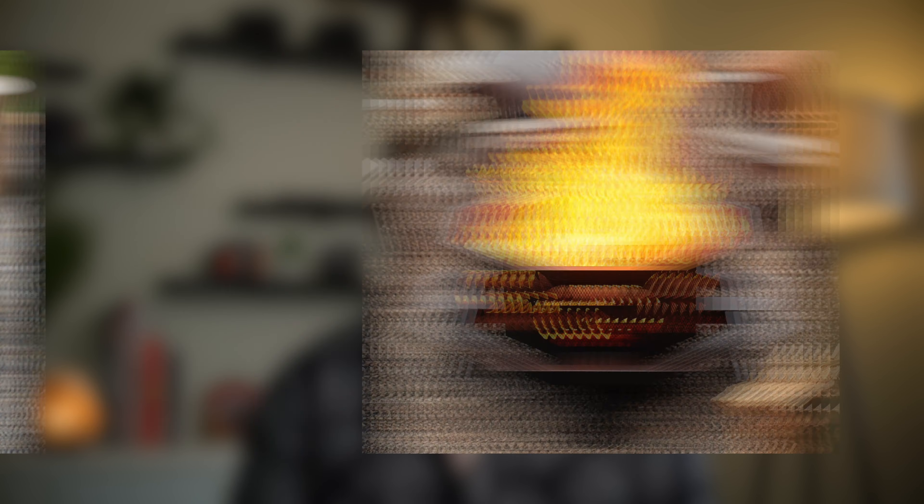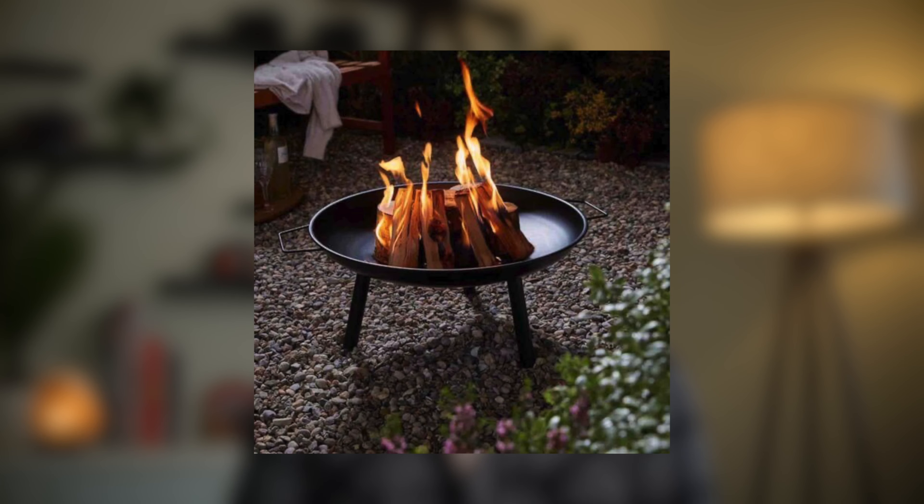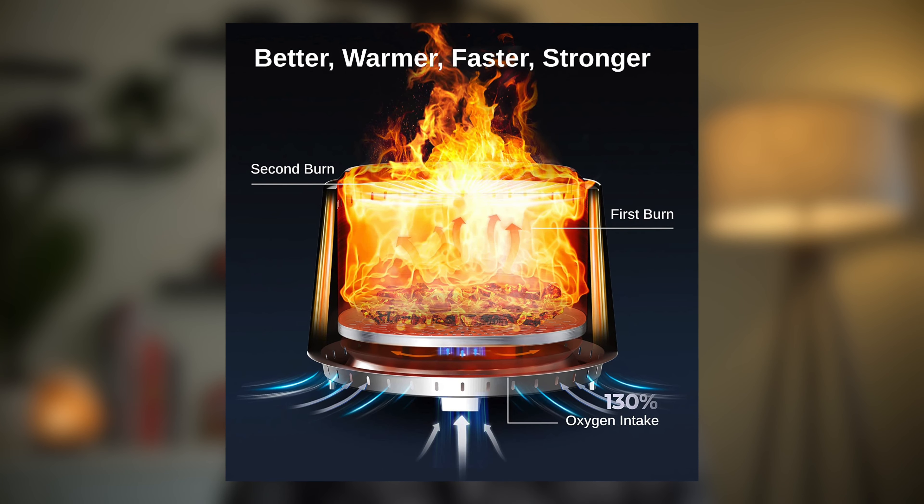If you don't hang outside a lot, this may not be what you'd think a fire pit would look like. You'd probably be more familiar with a concrete circle or some of the other options, but in recent years these newer stainless steel fire pits have really taken off, and that's largely because many claim to be smokeless.